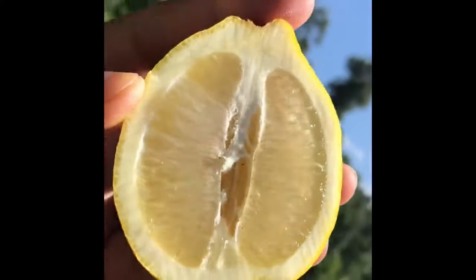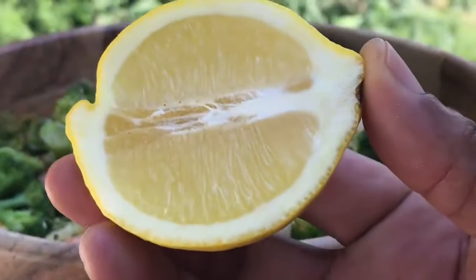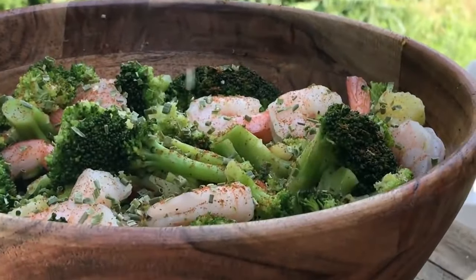I'm just going to squeeze some fresh lemon on there, because you guys know I love lemon and I put lemon on everything. Fresh lemon keeps the colors bright when cooking with vegetables, and it enhances the flavor so much. It's so good.